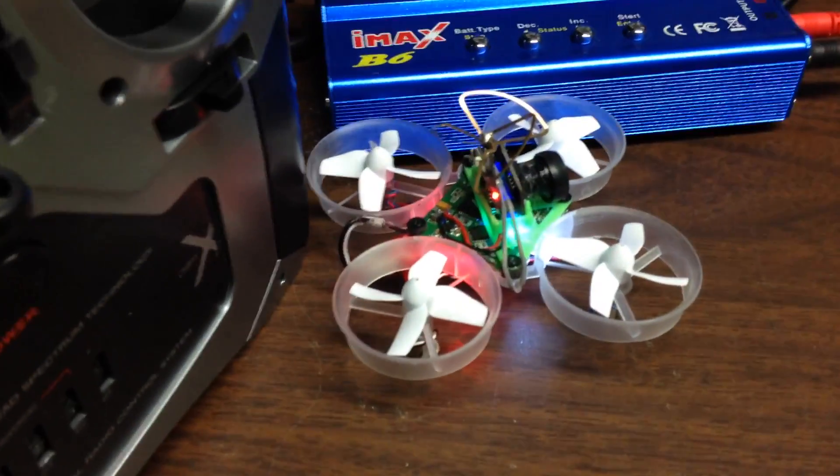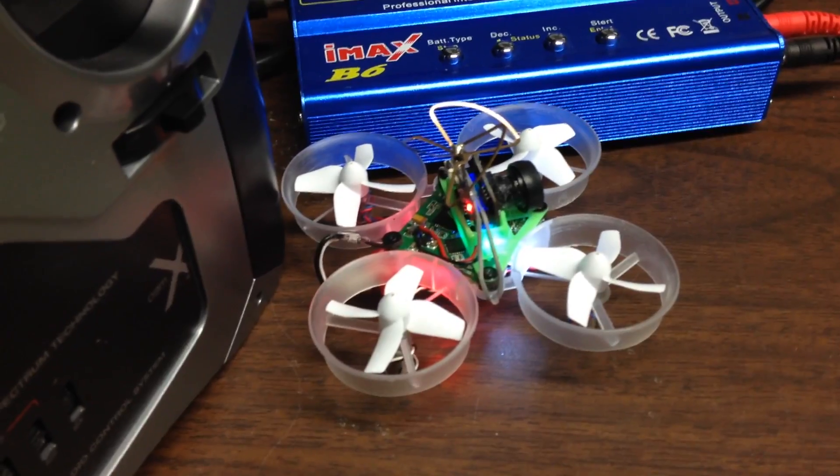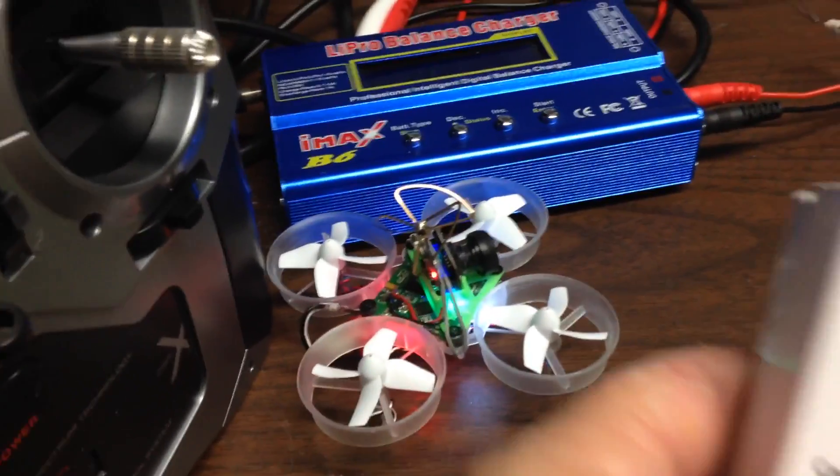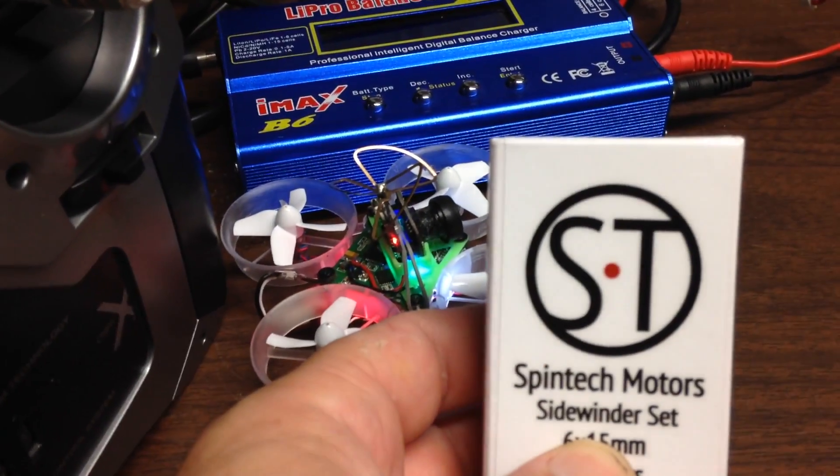KR Crash here. I will be posting some videos on the Tiny Whoop. I just put in a set of Spintech motors.